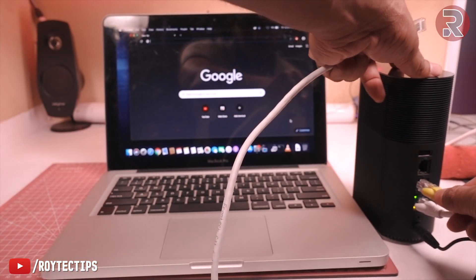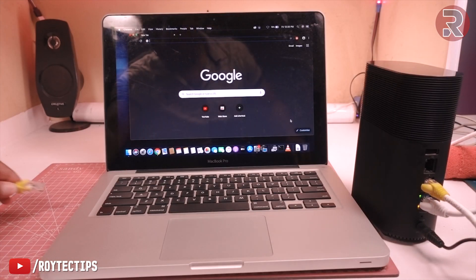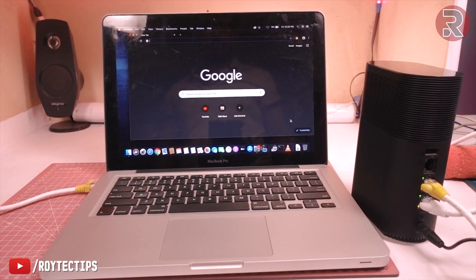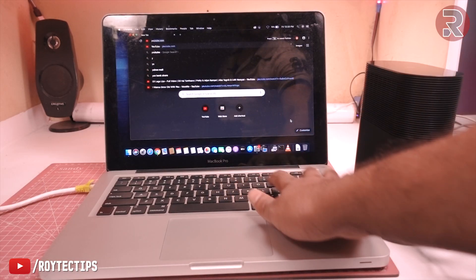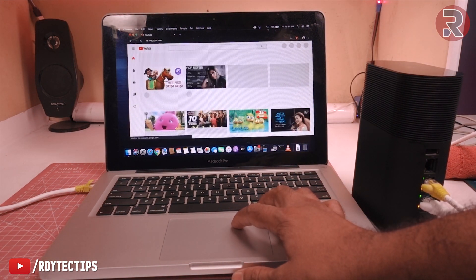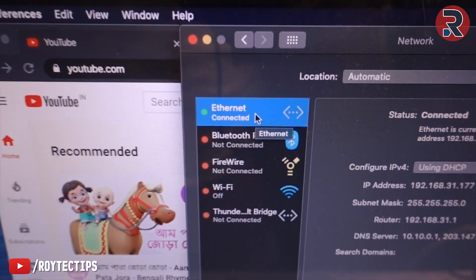Now give it a test. This end goes into the router, and this one I'll connect to my MacBook. It's connected — let's see if the internet is working. The internet is working! Go to network preferences and you can see that Ethernet is connected.